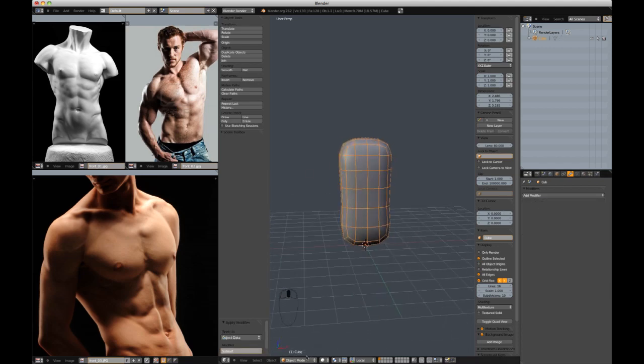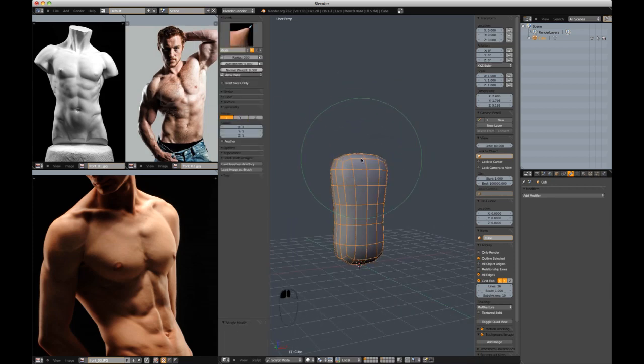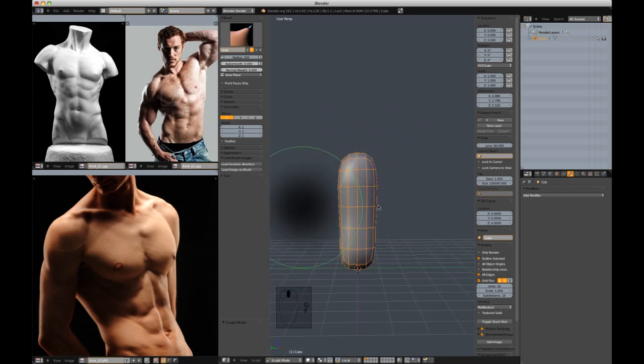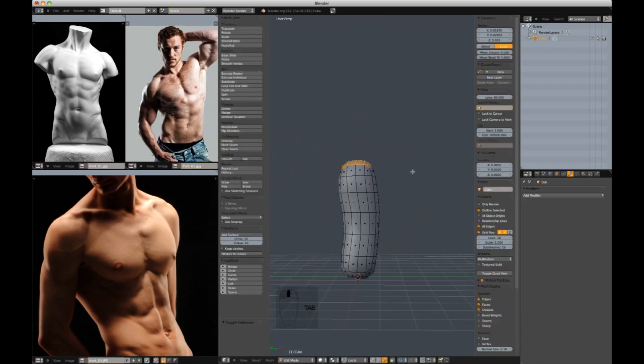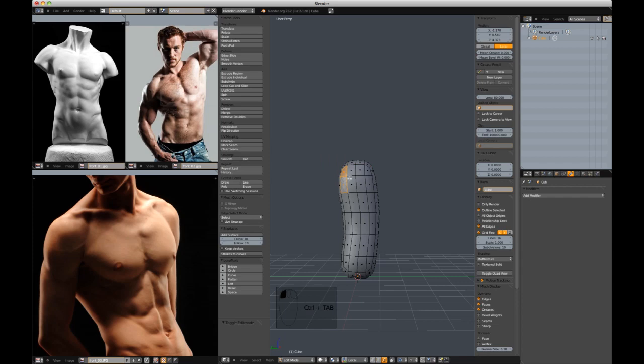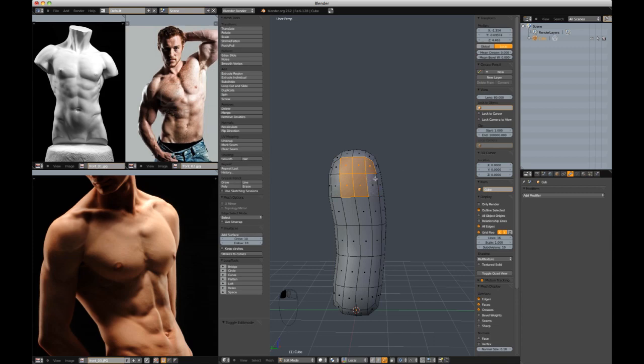Now we've got a little bit more geometry. I'll go back into sculpt mode, turn off Y-symmetry, and just massage this shape to give us a good base for our torso. Now I'm going to select some faces to extrude from some extremities — just little nubs.